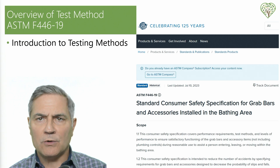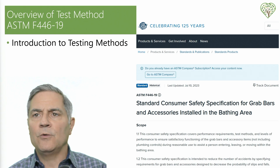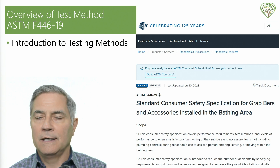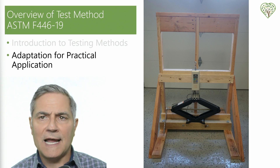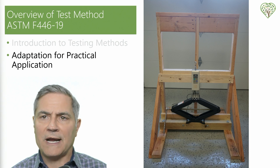To ensure that our exploration into the performance of grab bars and wall substrates was as thorough and consistent as possible, we based our testing on established standards — specifically the ASTM F446-19. You can just Google that and it will take you to the ASTM standard. While I'm not operating as a certified laboratory, my approach has been closely aligned with these recognized procedures to test the endurance and strength of various grab bar installations.